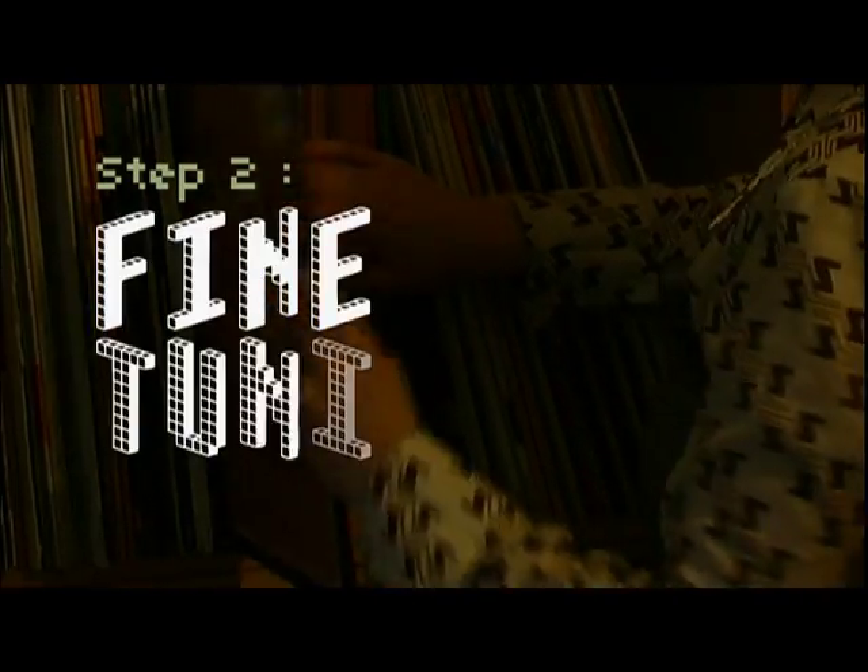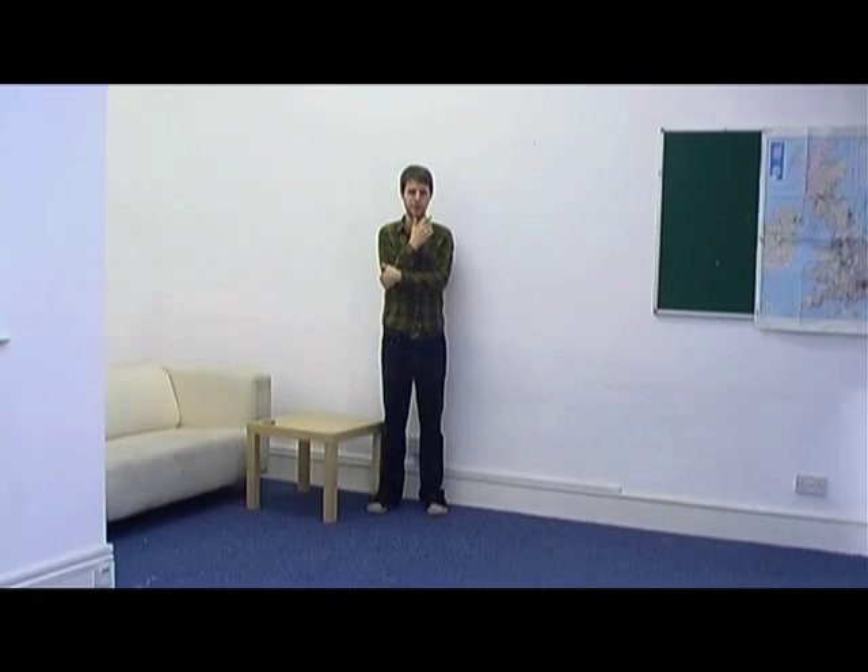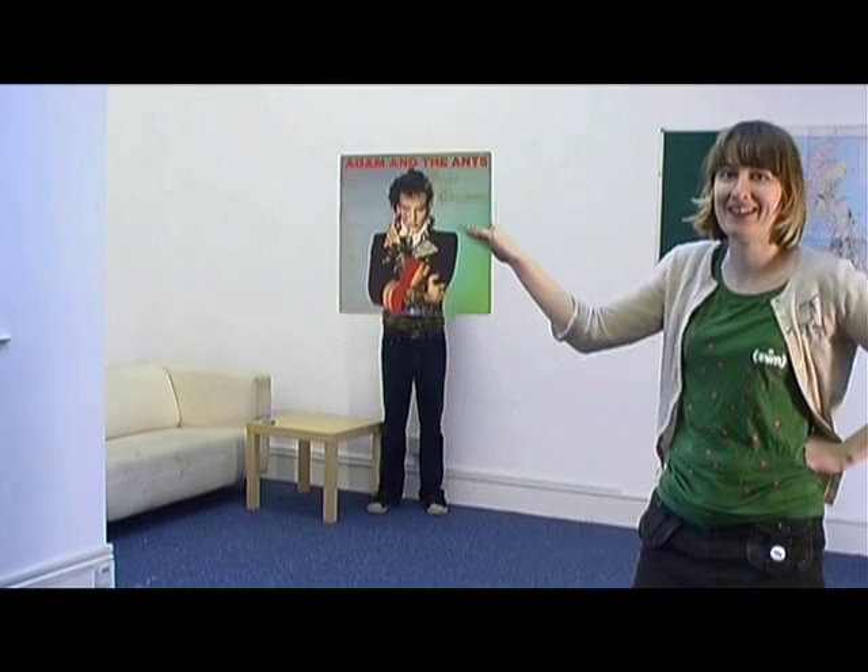Step two: fine-tuning. A good sleeve face blurs the line between sleeve and reality. Here are some suggestions to keep in mind. Perspective: try moving the sleeve away from the face.